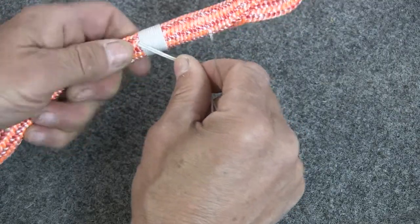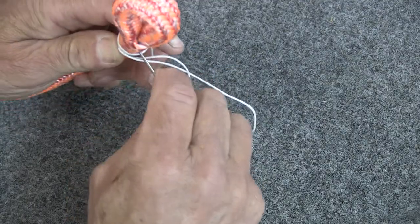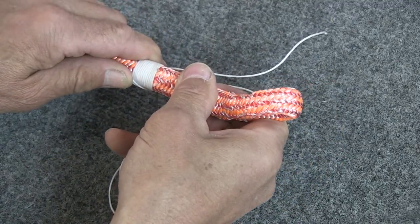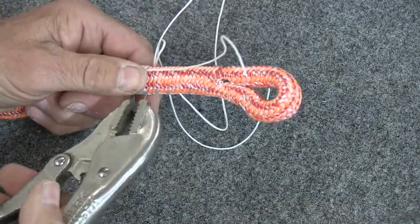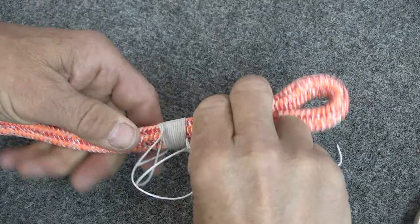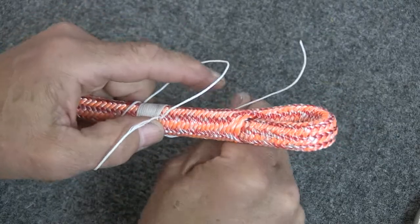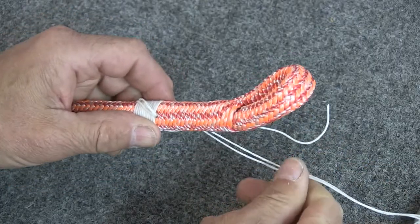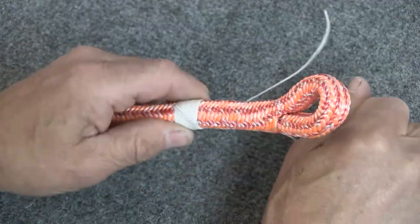We're going to come around the rope from that first point where the twine comes out, go 90 degrees around the rope, and push it again right through the middle. You want to come out right on the edge of the whipping. Grab hold of that and pull it through. This is when you want to use what I call the finger trick — you put your thumb and index finger through like that, and that just keeps those strands from getting wrapped around each other and getting all tangled up, until you've got it right down to the bottom. So there's our first diagonal.